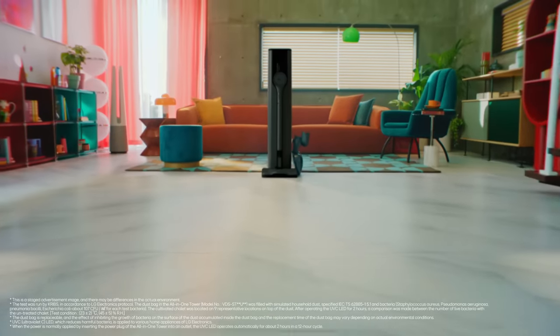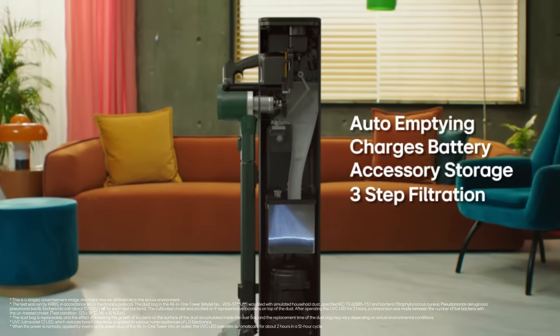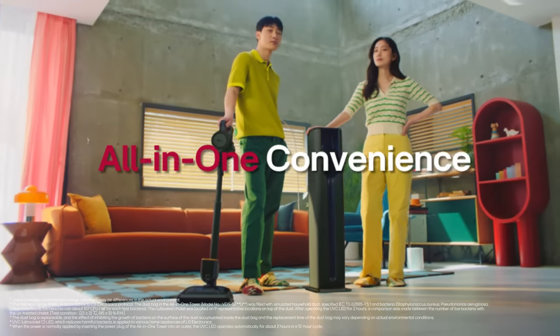Enjoy hands-free emptying, battery charging, accessory storage, and hygienic disposal with three-step filtration. All-in-one convenience, effortless cleaning.